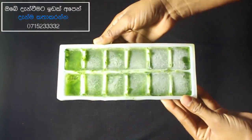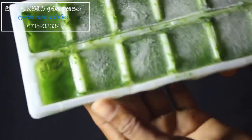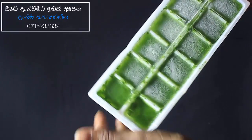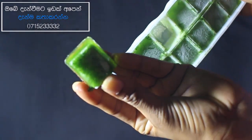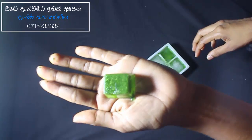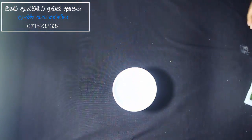2 cups of water is called 1 cup of water. Let's add 1 ice cube. Add 1 salt and add 1 cup of ice cube. After 10 seconds, use 1 minute of ice cube.